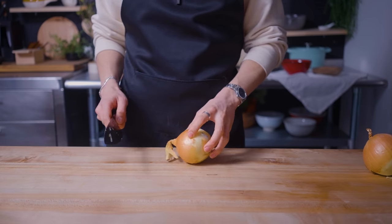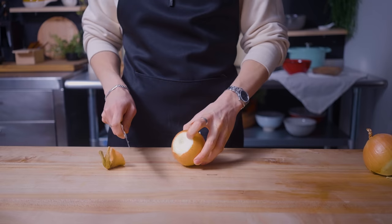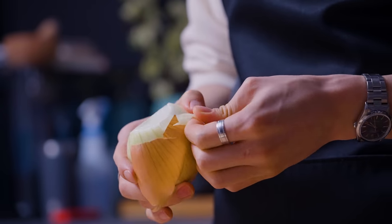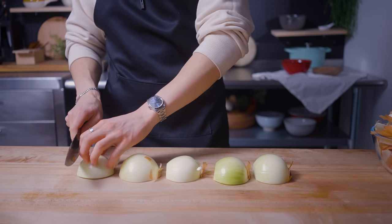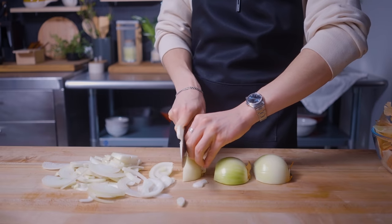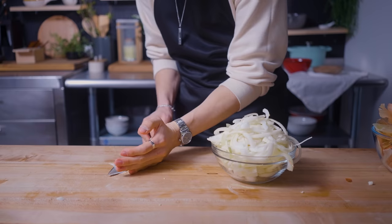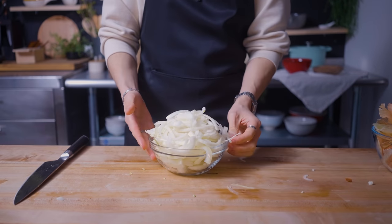Another component that makes gyudon delicious are the thinly sliced onions that simmer along with the beef. I'm cutting and peeling a couple of onions, lining them up, and slicing them into thin little rounds. There's no need to slice them super thin — they're going to cook down in the sauce, and it's nice to have some texture. And just like we've all probably done in our lives, I'm also crying, because this stuff hurts no matter how many times I've done it. But after some painful blinking, we have our bowl of sliced onions.